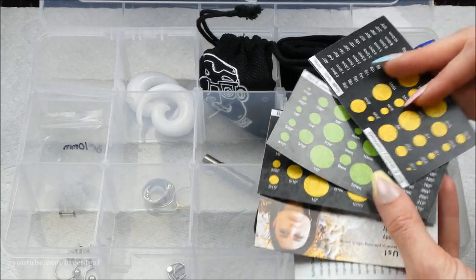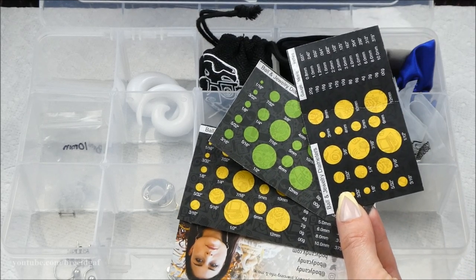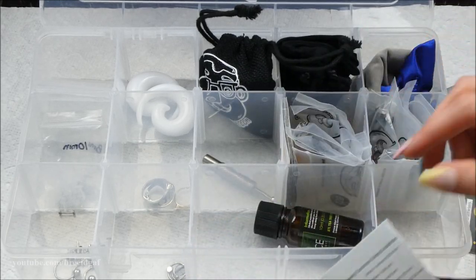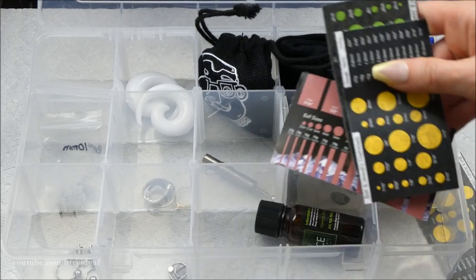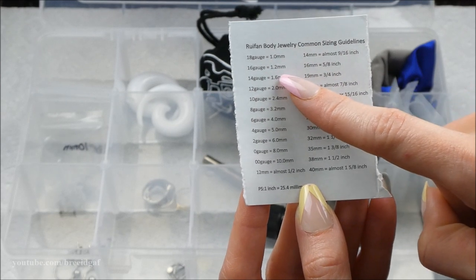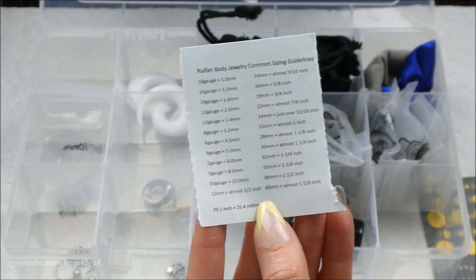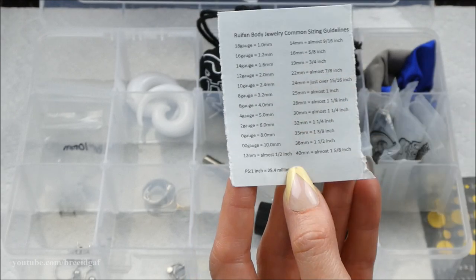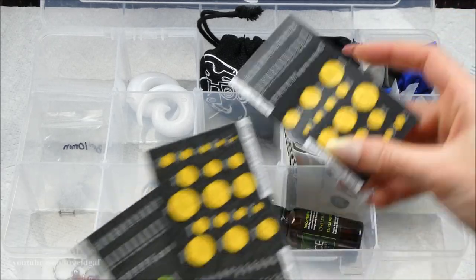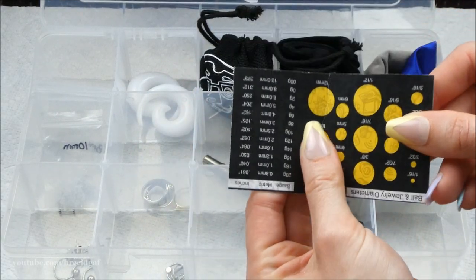I have all of these little reference cards that I've gotten in past body jewelry orders. I find them really helpful for figuring out the gauge, length, or diameter of something. I have quite a few so I won't keep all of them. This one I really like because it tells you millimeter equivalents — 16 gauge is 1.2mm, 14 gauge is 1.6mm. I'm getting rid of the bent worn-out one.